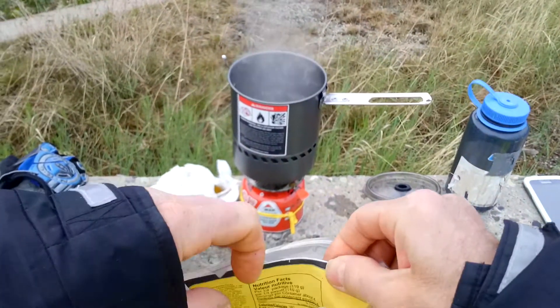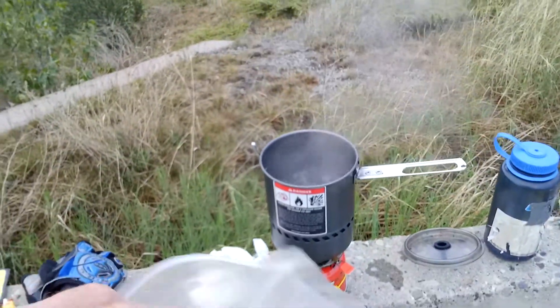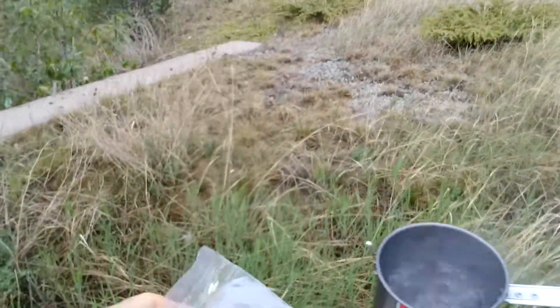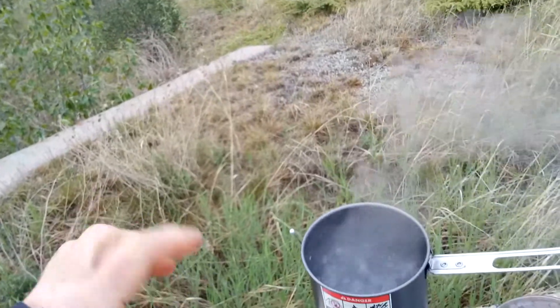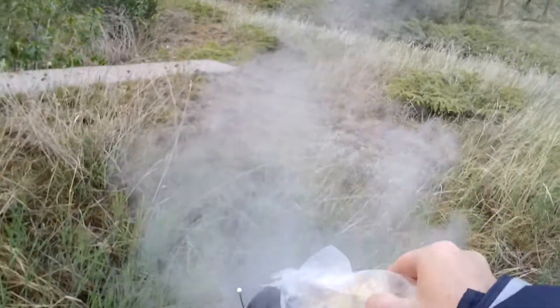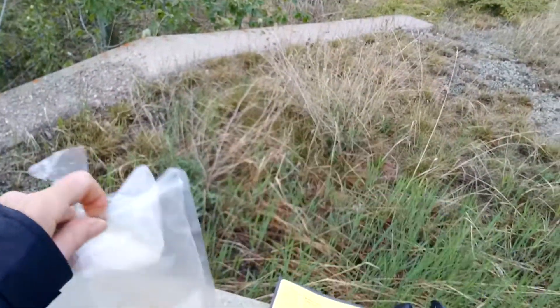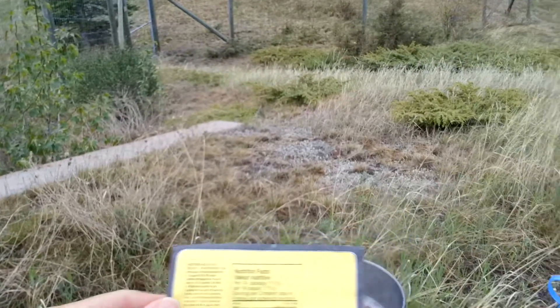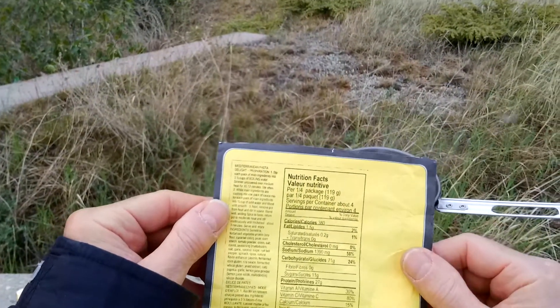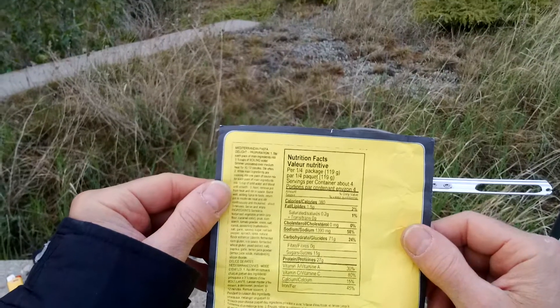Calories — 380. Come on. So let's put this in here. It says stir — stir 10 to 12 minutes uncovered. Each pack: main ingredients into three and a half cups boiling water, simmer uncovered over medium heat for 10 to 12 minutes. That's a lot of fuel.